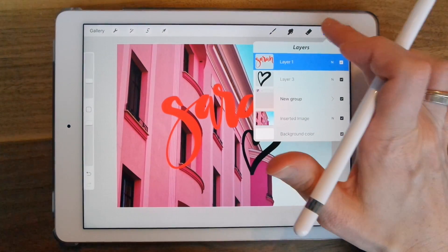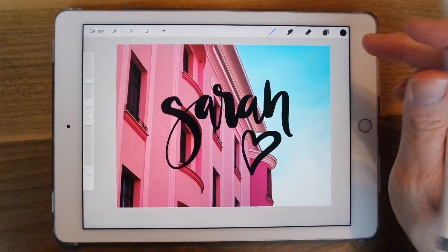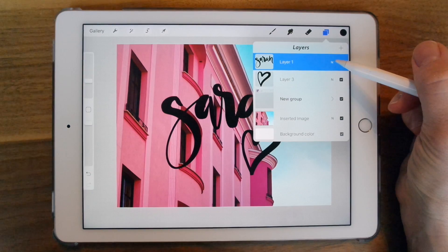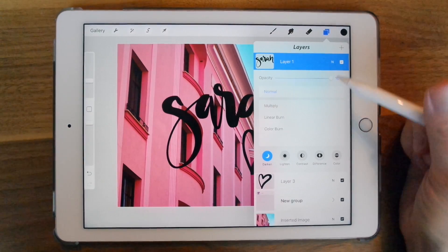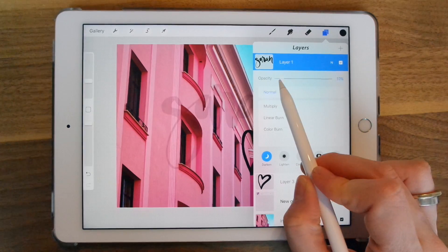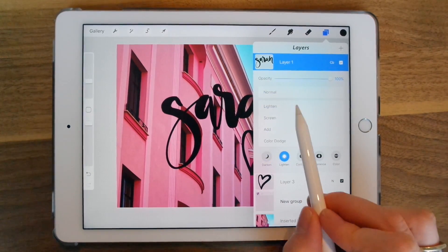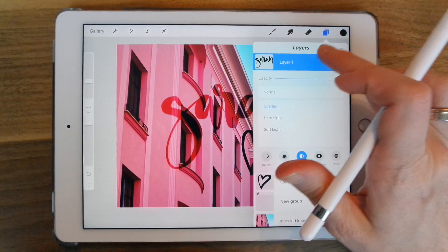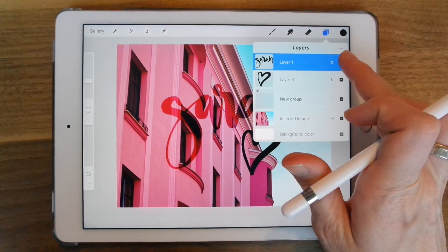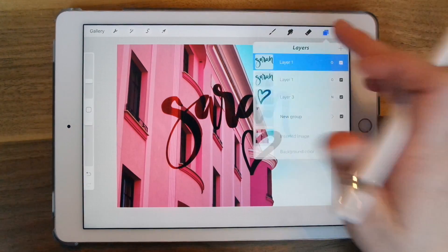I'm going to change this back to black. Now I'm going to change the blend mode of these text layers. You can see there's an N icon to the right — just select that. You get all the different blend modes similar to Photoshop. You can change the opacity and the way that it blends. I'm going to choose Overlay, and then to make it even more contrast, I'm going to duplicate it so it's double.